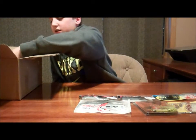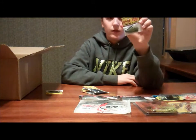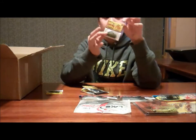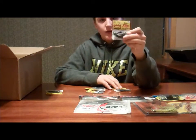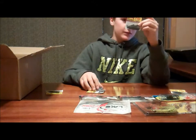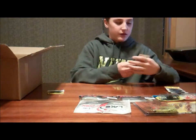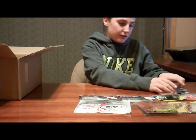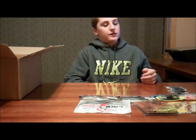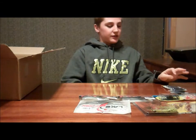Moving on to more jigs — we have some Strike King Bitsy Flips. I got one in Green Pumpkin, since those don't seem to produce as much, and mainly black and blue — I got about six of those in black and blue. I was really running low on those because I lost a couple. The smaller jigs seem to do better. I have three more coming in on back order, so ten total.